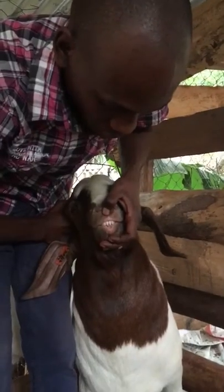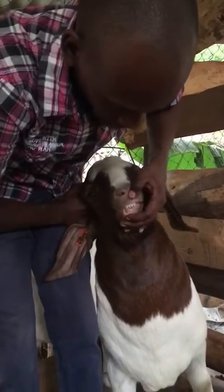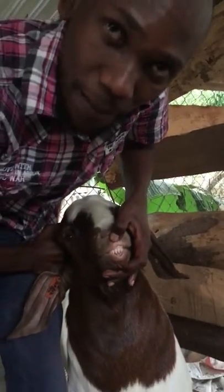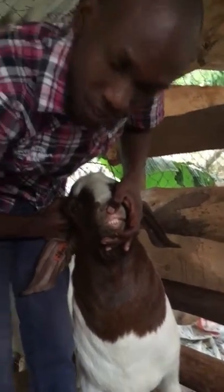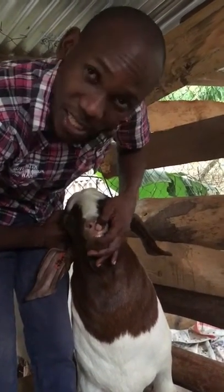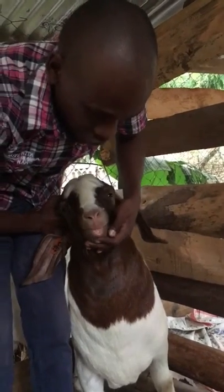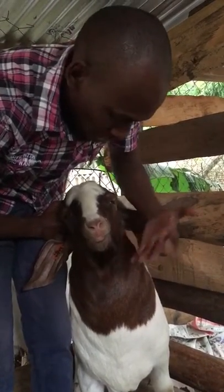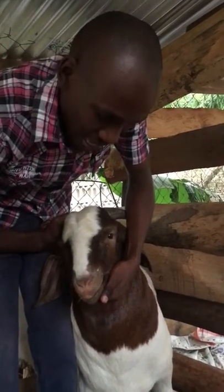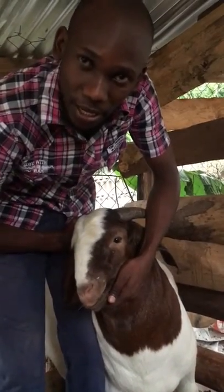Once it attains one year, the first two teeth — the first pair, the central ones — will grow bigger and taller than the rest. When approaching one and a half years, the next set outside will grow, and at two years another set will grow. It continues that way until the full set has grown, at which point the animal has attained maturity at about three years of age.